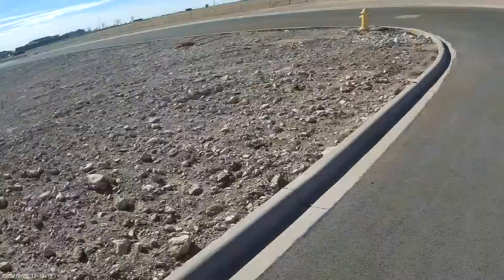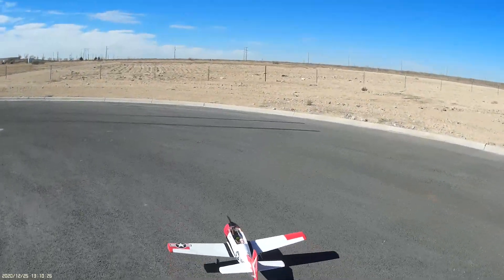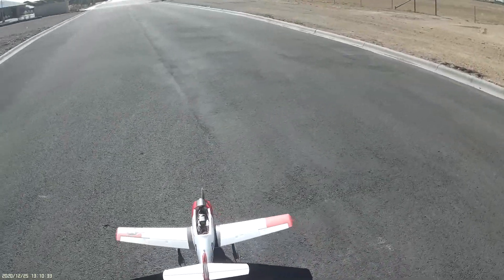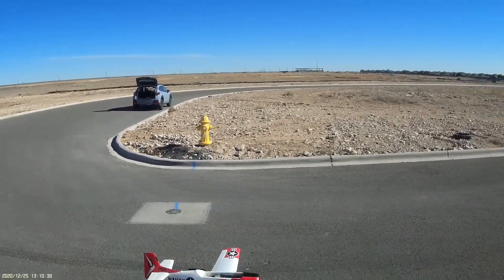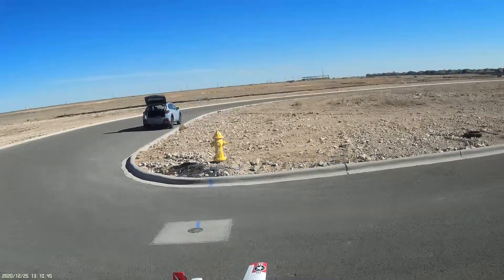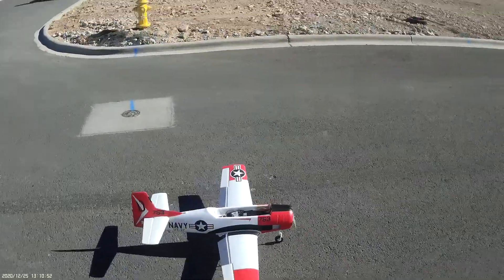Let's get her going. After this flight I'm going to switch to the 12 by 9 and stick with the 2200. After that flight I'll do a 12 by 12 on a 3000 four-cell. After that flight I'll do a 12 by 9 on a 3000 four-cell. Let's get her going.